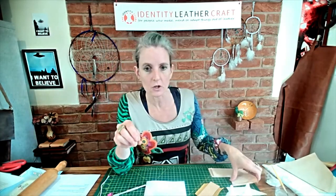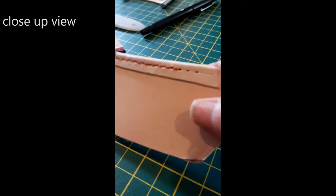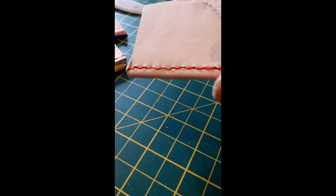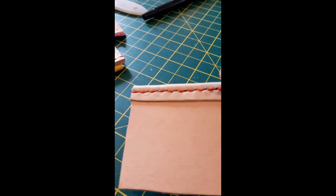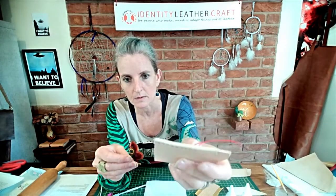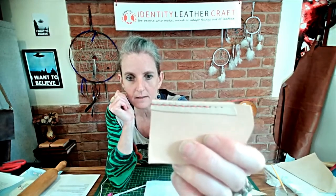Another method would be to take the lining around and over the edge. Here you can see where the lining is on this little sample — I've turned it and glued it down on that front edge, and then it's been saddle stitched into place.